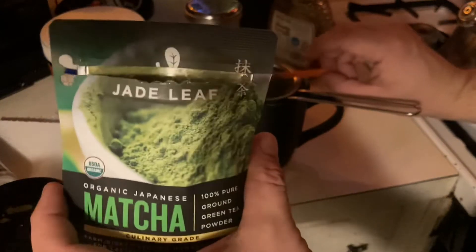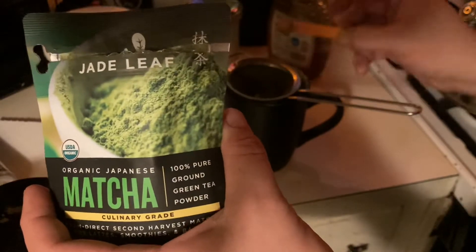This is technically only a culinary grade — you can do a step better and get the ceremonial grade.